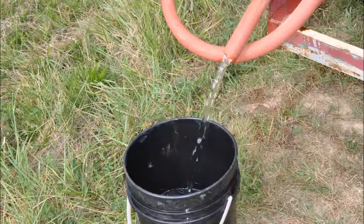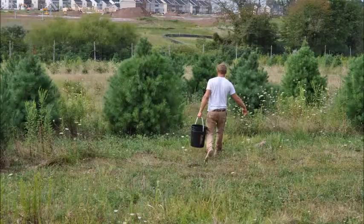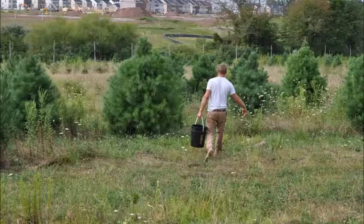We will use about 40 gallons of water per tree. We put the water down in successive increments over a period of hours, allowing the water to soak in. And when it's thoroughly soaked in, then we're ready to dig. It usually takes a day or two to get the trees prepared for digging.